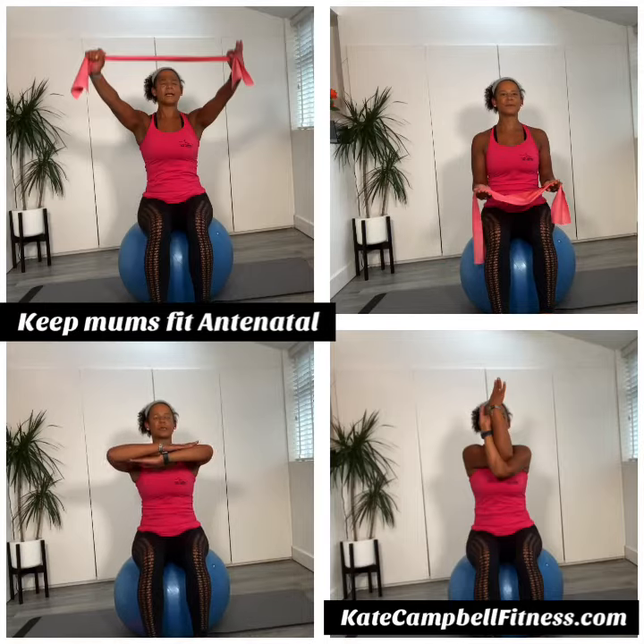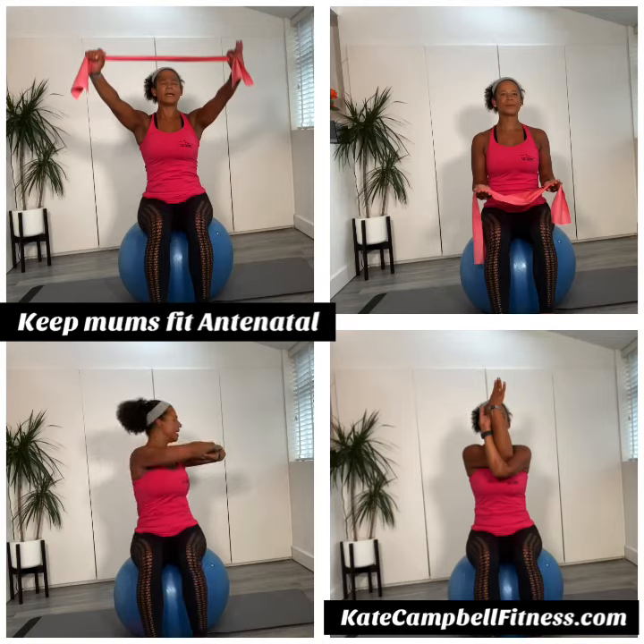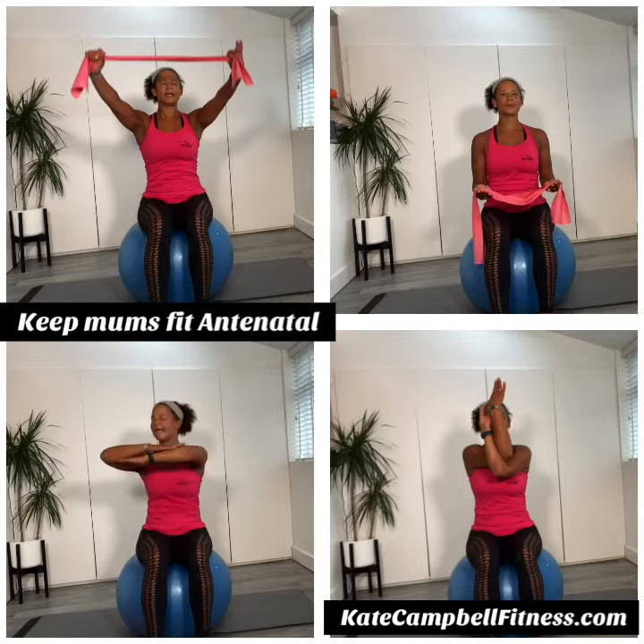Take a breath in. As we breathe out, we're going to rotate. Come back into the centre. Nice, strong core. Connect and give baby a hug as you come back.